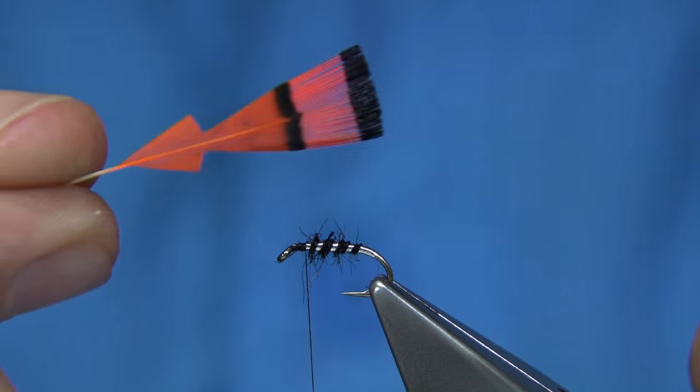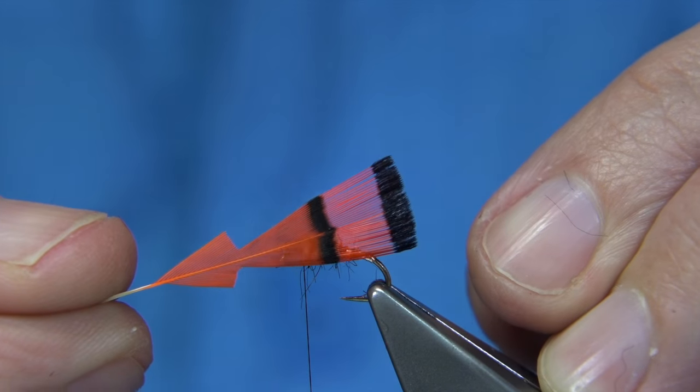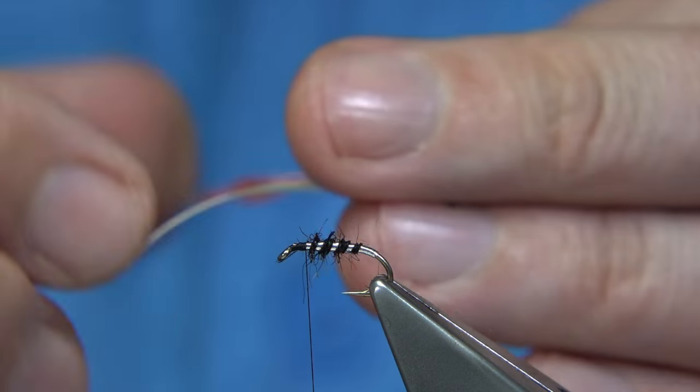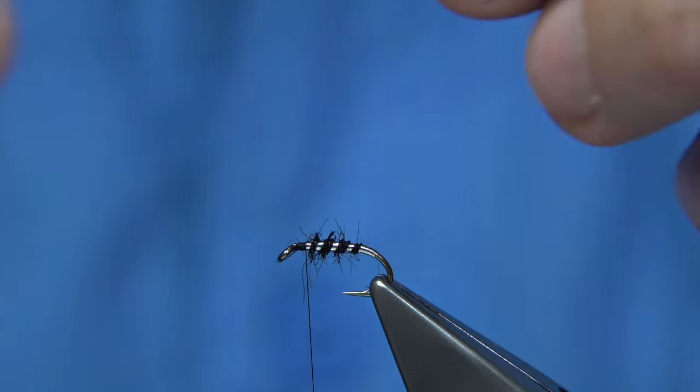This is where the tippet comes in — it's dyed in a fluorescent orange with a touch of hot orange. I dyed this myself. Or you can use the natural. The natural is just a nice clean colour, as you can see. I know it's bright but it's got the orange in it — it still works.